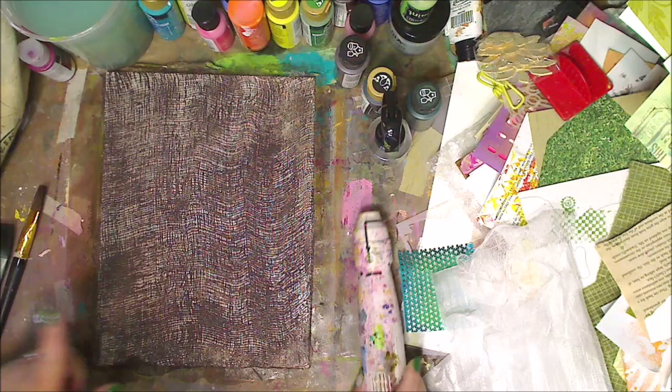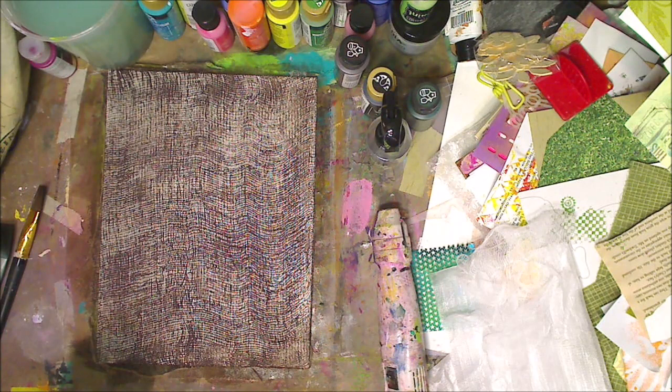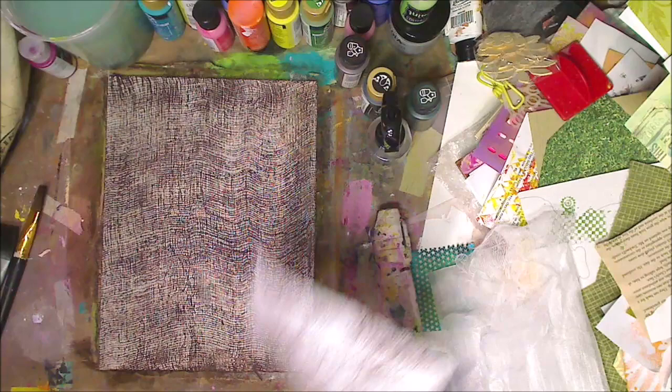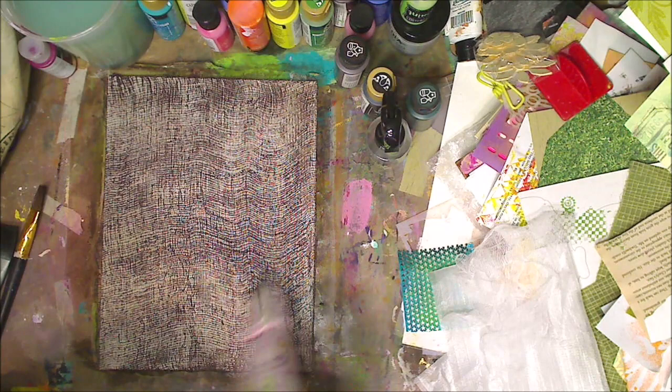Here's a bonus tip: you can also put a piece of paper on it while it's wet — watch this. Oh, I love this! Look at that — we got a background for something else! I mean, look how cool. I love a twofer, I love a threefer. I mean, right? Am I right?